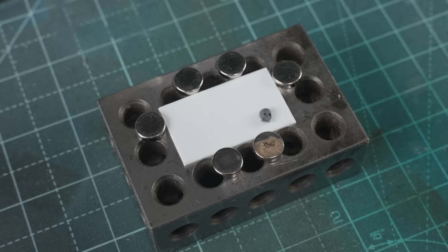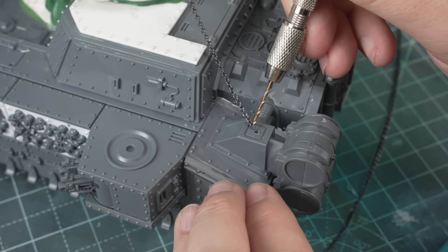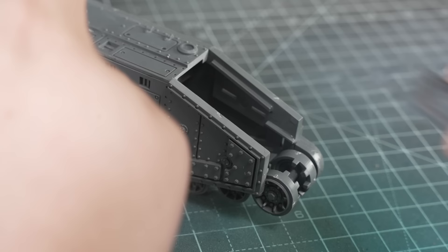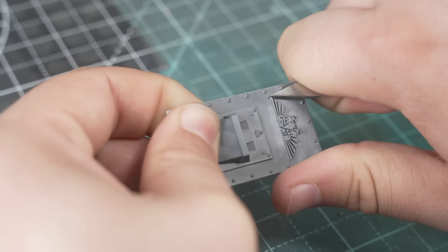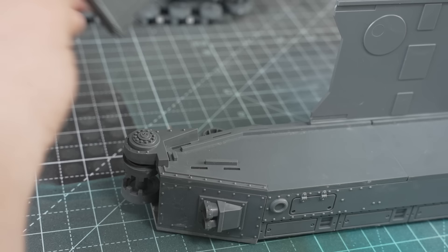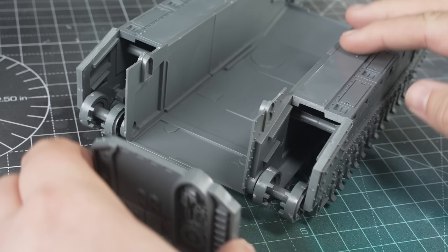Today I'm resurrecting a largely forgotten staple of epic chaos armies of old and bringing it to Warhammer 40,000. I've started out with the Baneblade chassis — it's the perfect size and the kit comes with a lot of additional parts for the many variants that I'll definitely be taking advantage of. And after removing some frankly inappropriate iconography, the lower chassis went together pretty much exactly as the False Emperor intended. But to go any further, I really need to explain why the Cauldron of Blood.